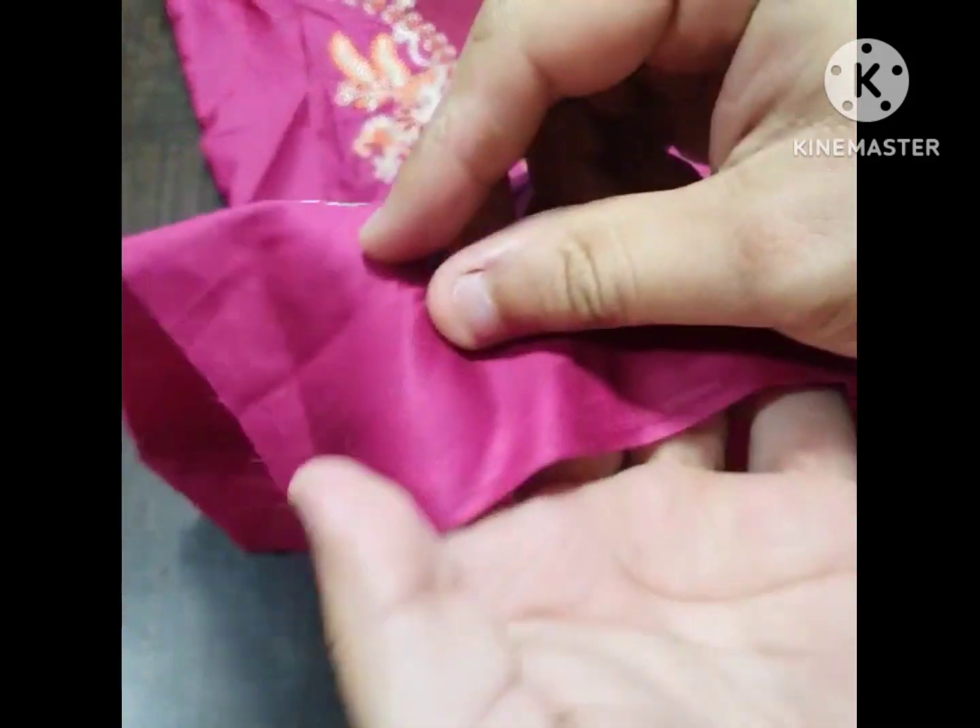First of all, this is a pure lawn fabric. The front side is embroidered. The color is a beautiful maroon.